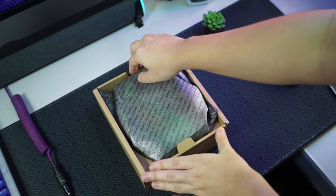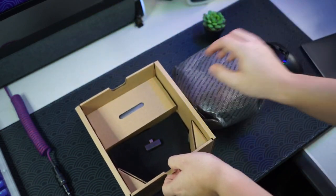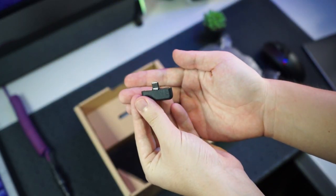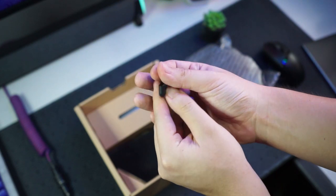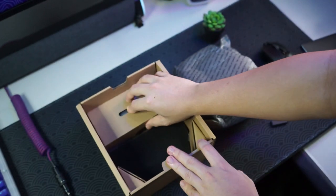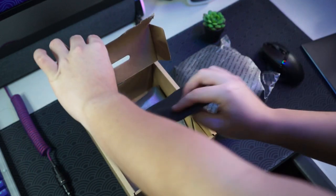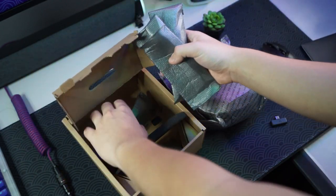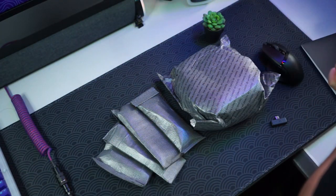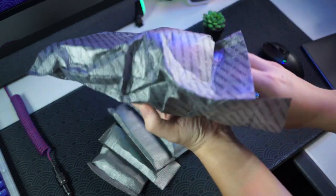Moving on to the other stuff in the box — I believe this is the Razer headset in this wrapping, and underneath that we have the Type-C dongle for connectivity. Right underneath that we have a foam piece that I think is just for protection, and then we have a few packets of stuff. Let me just get all the packets out and we'll take a look.